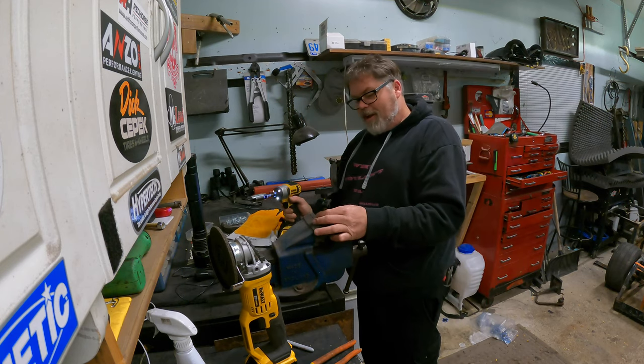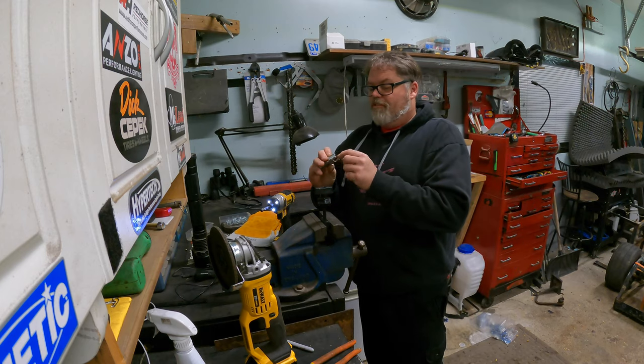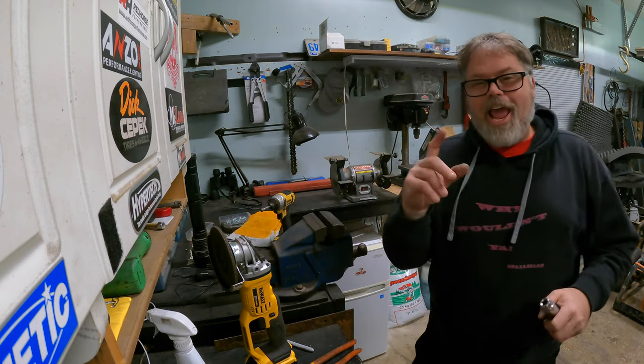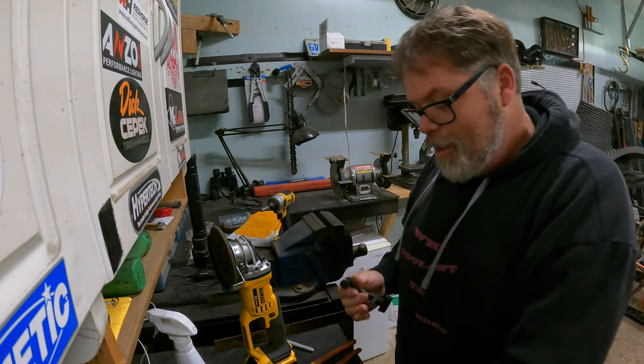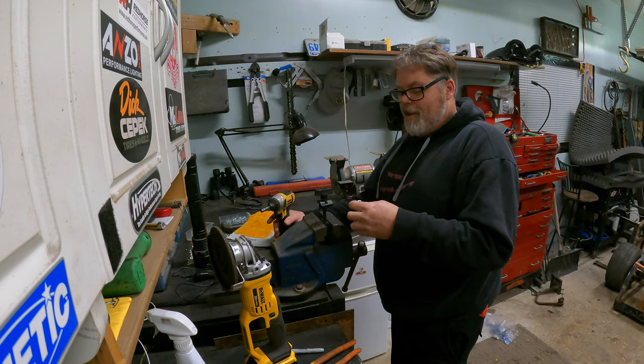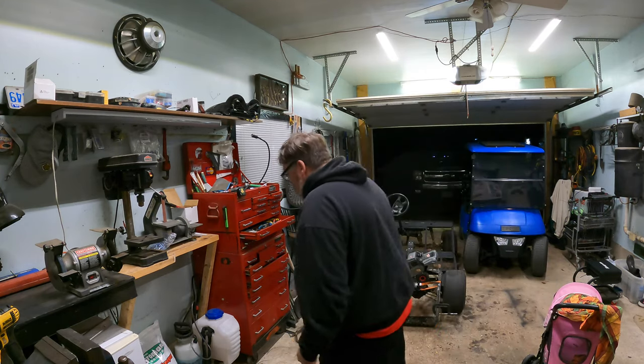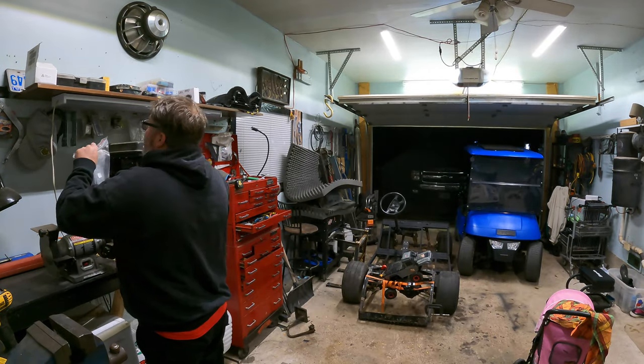We did it! That will do — just freaking wonderful. I can't believe it. You have no idea how much of a hand cramp I get trying to tighten that up, and now we don't have to do it anymore. Oh yeah! There we go — that's building a little doodad together. What do you think? I think any little tool that helps makes a difference in life.